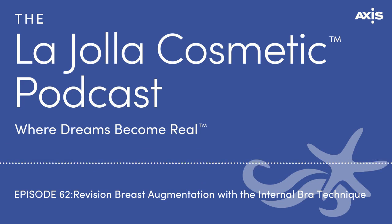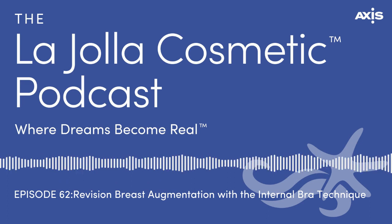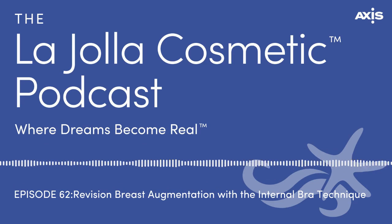We have another podcast talking about breast augmentation revision with Dr. Smoot — it's a great episode, one of the first we did, and we're now up to about 57 episodes. We'll link that in the show notes along with photos of breast augmentation revisions on our website. Dr. Smoot, can people still do a virtual consultation, or is in-person required now in this post-COVID world?